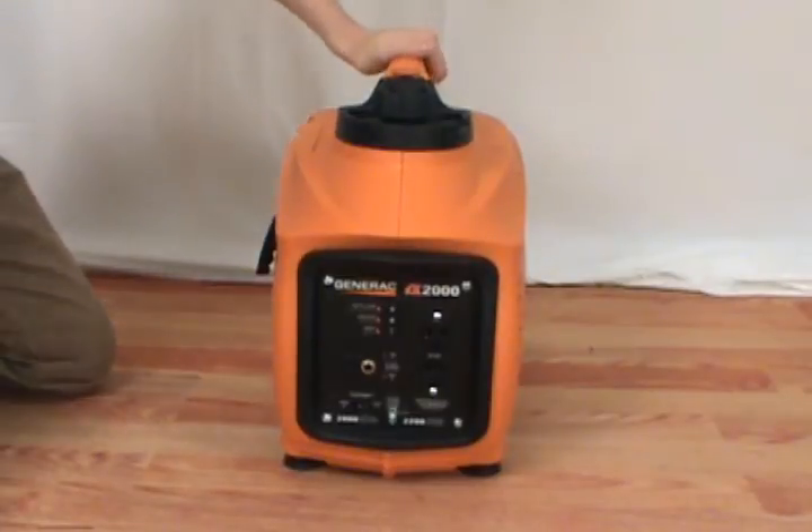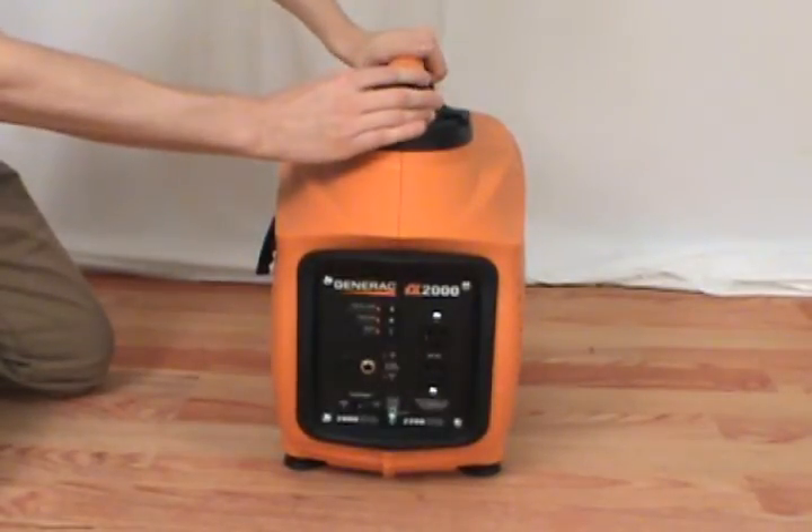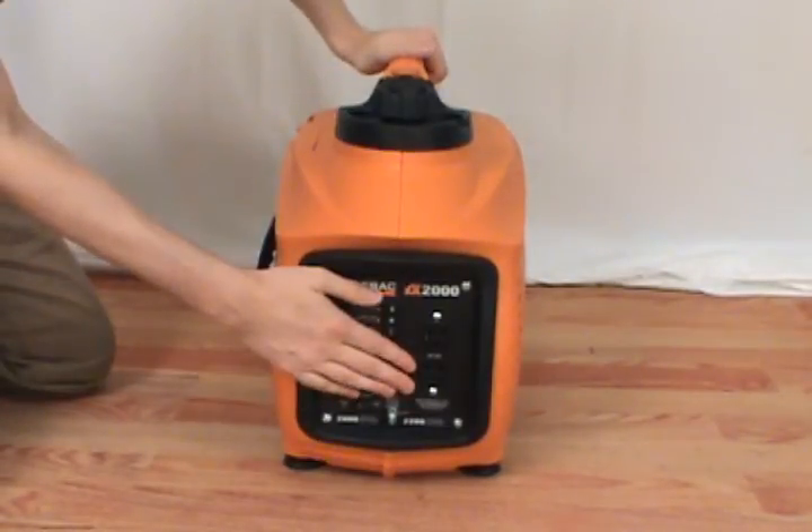Before servicing your generator, make sure the power switch is turned off and that you have unplugged all electrical cords.